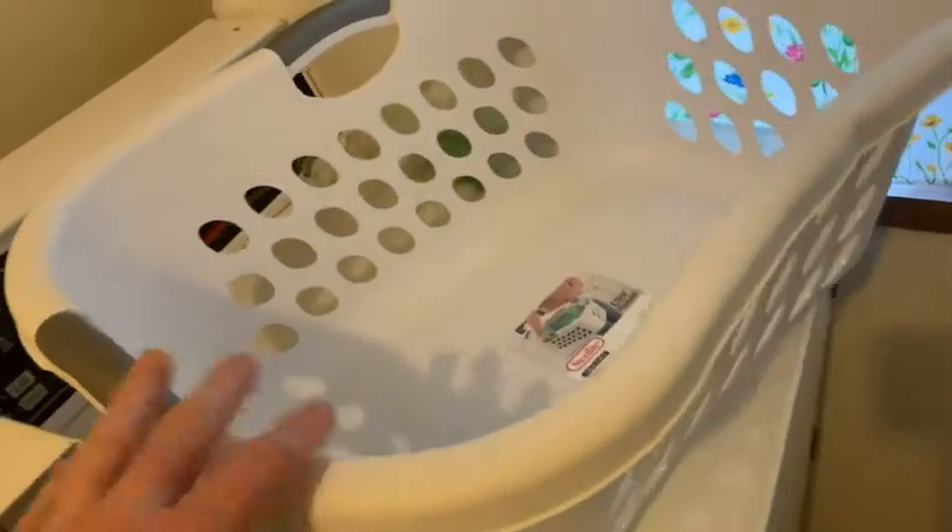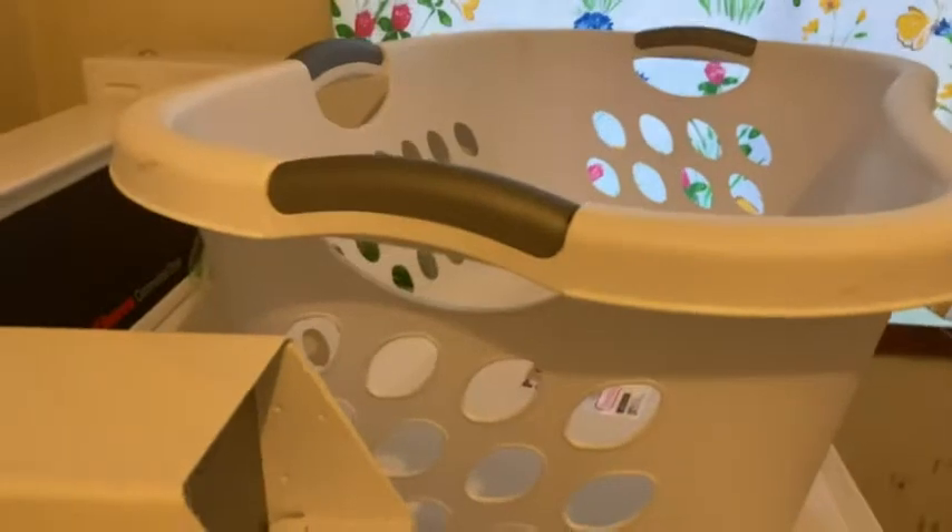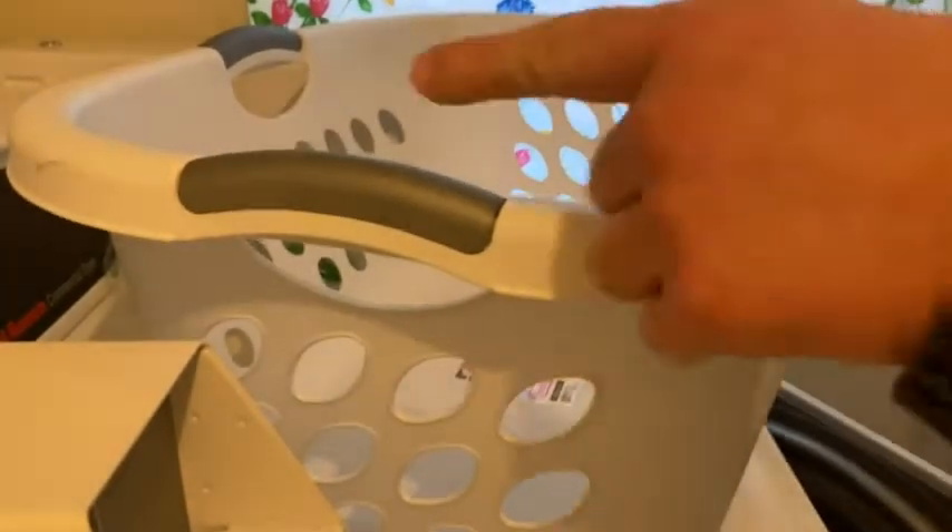I usually separate dark laundry from light laundry. So I'm going to go ahead and open it up and we're going to fill this up.